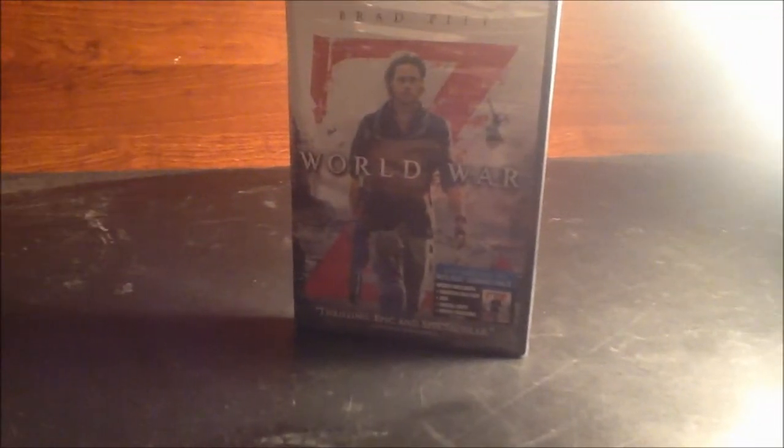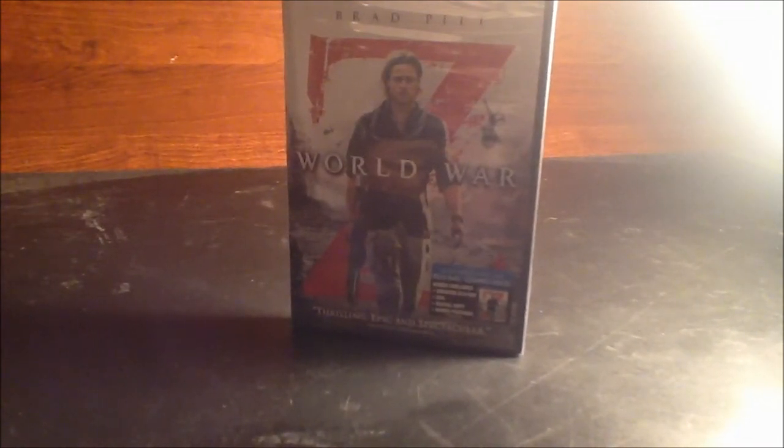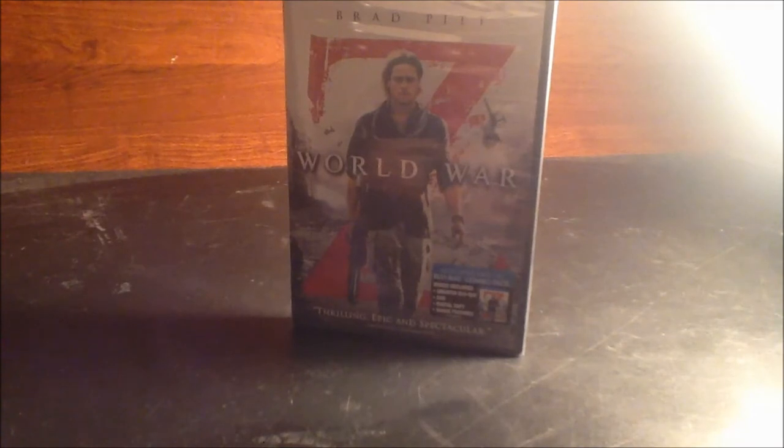Hey everybody, I'm 22tigerdude and this is my unboxing video for World War Z. I know you guys are probably saying the quality on this looks so much better than the quality on my first ever unboxing of Star Trek Into Darkness.